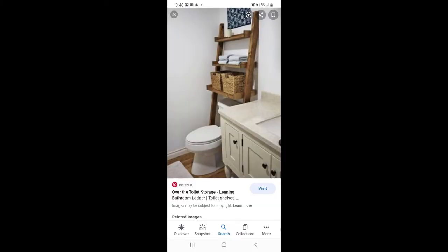This project started when my friend sent me a picture and asked if I could build it for her. So I went to the big box store and bought three 1x3x8 foot select pine boards and a piece of 1x10x8 foot shelving.